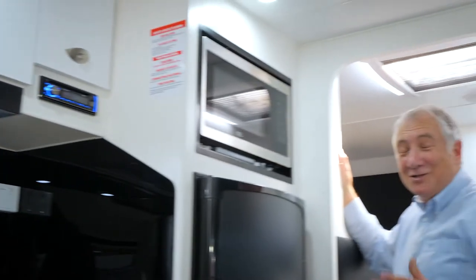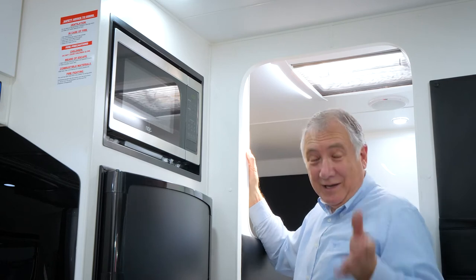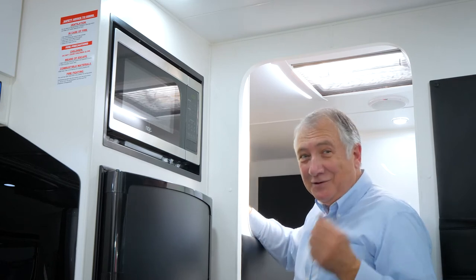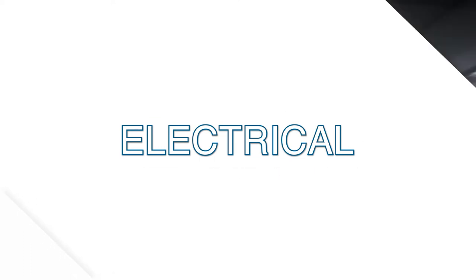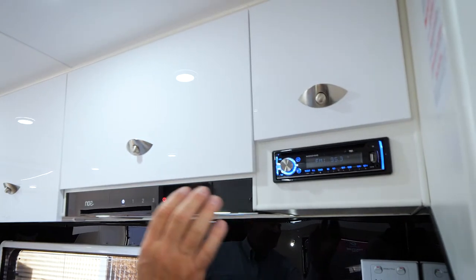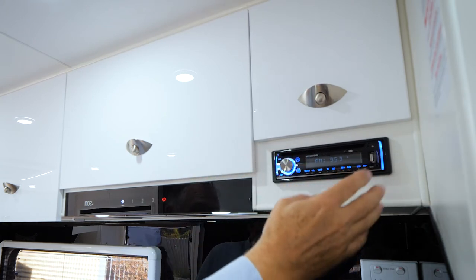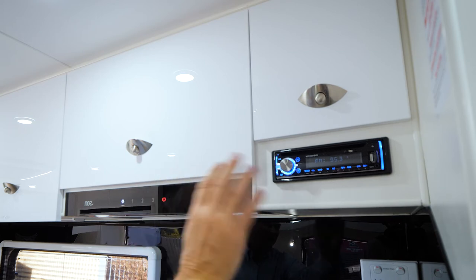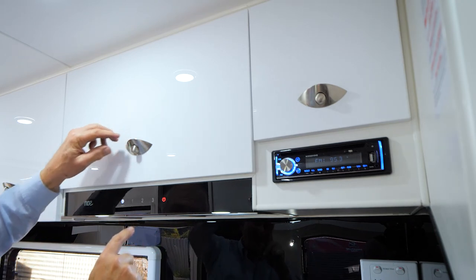Just like your air conditioner, the microwave runs on 240 volts, so if you're in a caravan park with 240 volt, happy days. For the sound system, you've got a DVD player and a CD player - there's the disc slot - plus USB, AM, FM. That connects up to your TV, just plug that in to your TV cords easily.